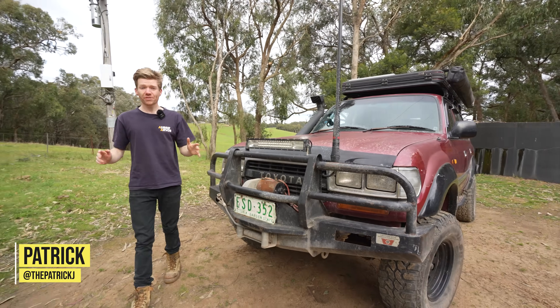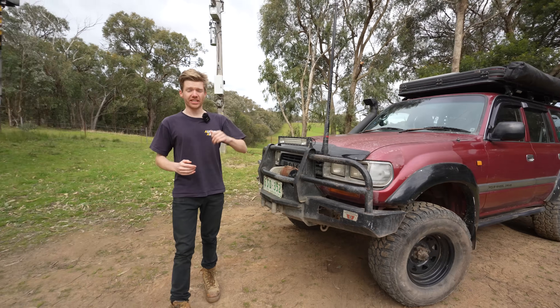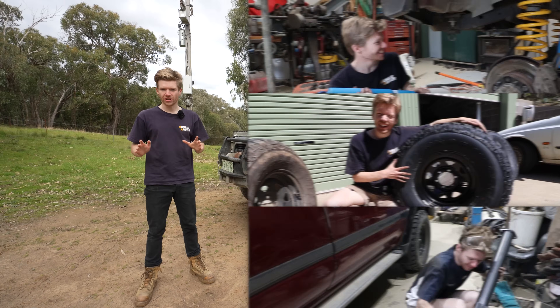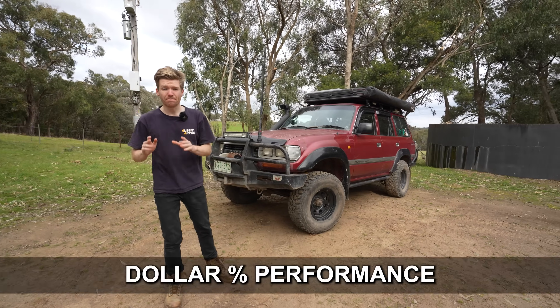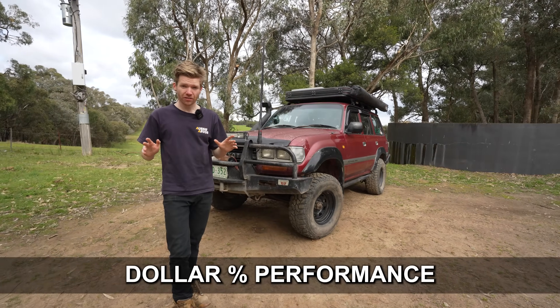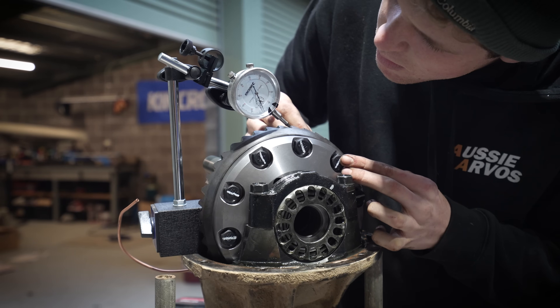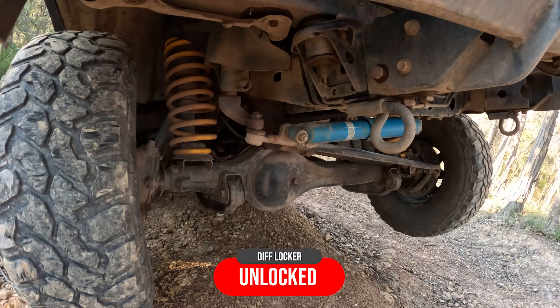When it comes to 4WD mods, everyone including myself seems to go straight to suspension, tyres and power mods when modifying their vehicle for off-road use. But there's another mod that gives you the best value for performance for going further off-road, and it's called a locker. Today we're going to be putting one in the 80 and then going away on a trip to discover the true difference it makes.